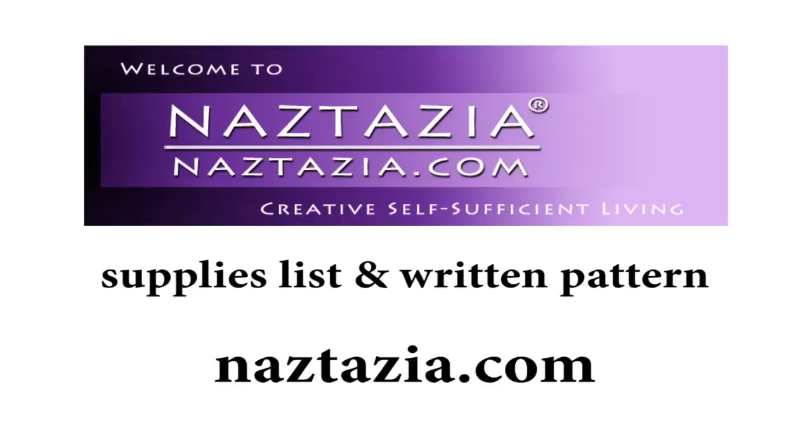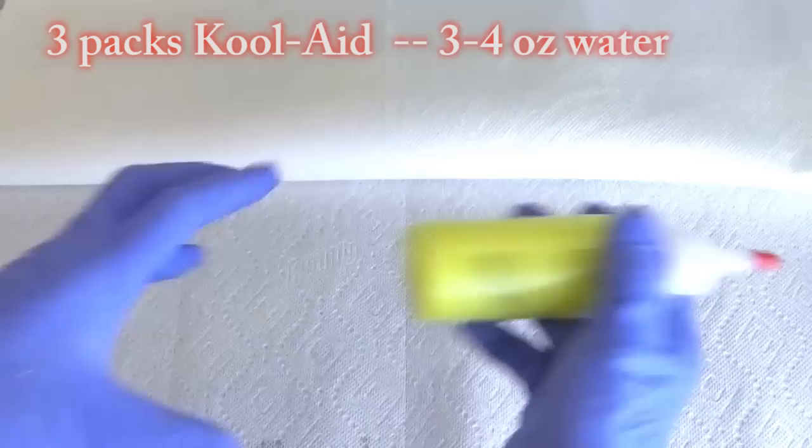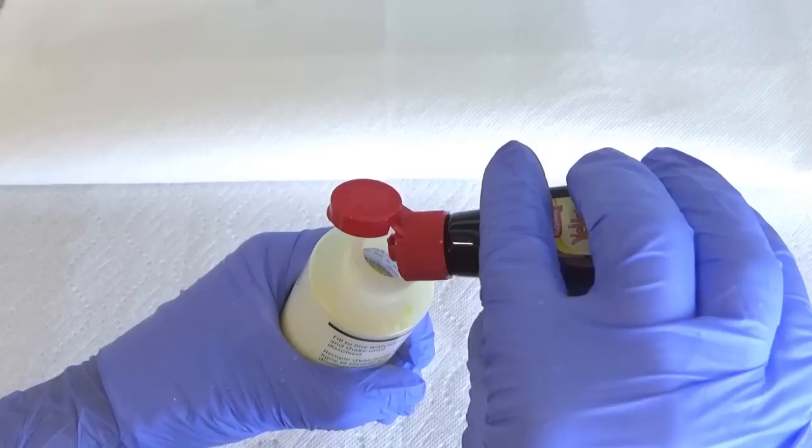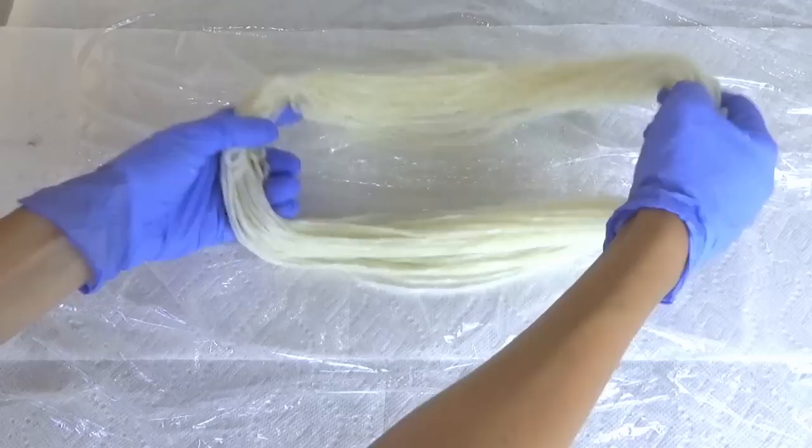By the way, the written instructions for this video are on my website naztazia.com. Let's move on to making a hand-painted multi-color yarn. I like filling these squeeze bottles with three Kool-Aid packs and a few ounces of water. I'm never too happy with the yellow dye in the Kool-Aid so I enhance it with a few drops of yellow food coloring to really make it vivid. Then shake it up. Do this for two or three more colors. Next take out some plastic wrap and lay it on your table, then place your yarn in the center of it.